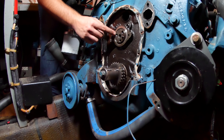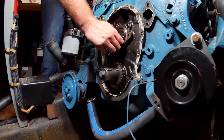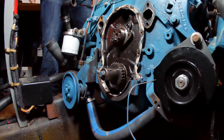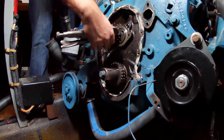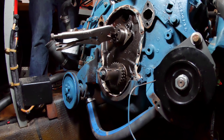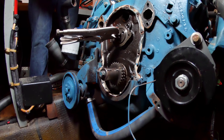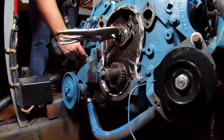I believe all I have to do now is pull it off. I can pull it out this much — after that it hits something. I think it hits something closer to this end of the block. I've read that the fuel pump might be an issue with this — might as well pull it off and see.